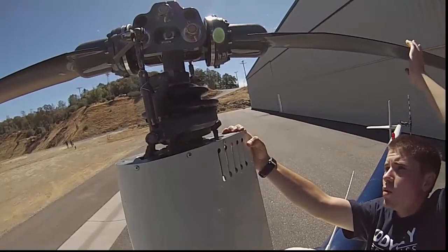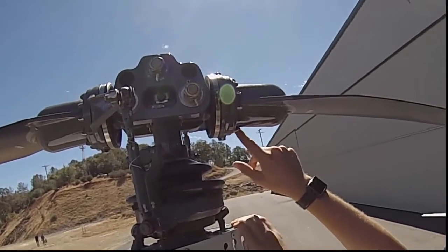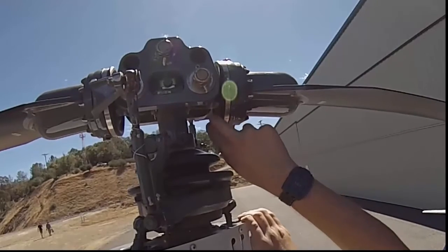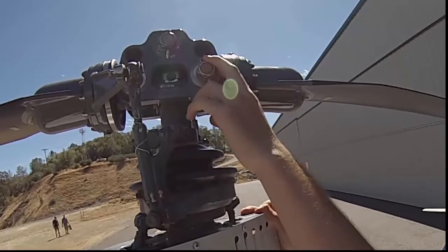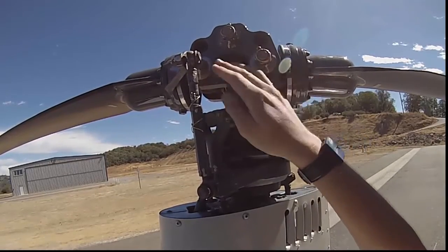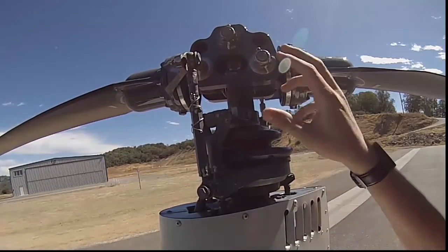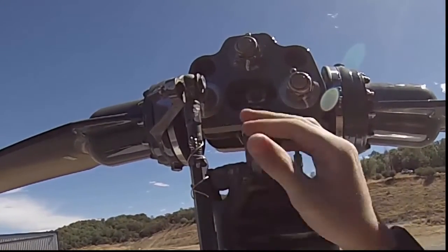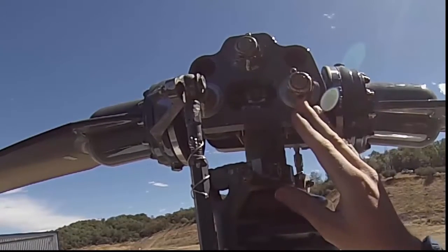Rotating the blades gives you a better view of the coning hinge. Go around and check all the bolts around the coning hinge — make sure they're secure and all the torque striping lines up. Also check this boot for any grease leaking out, which could indicate an imminent bearing failure. These two coning hinge bolts allow the blades to move up as a result of lift and coning. They should be tight, not loose at all. Check for cotter pins through them and make sure those are present and secure.